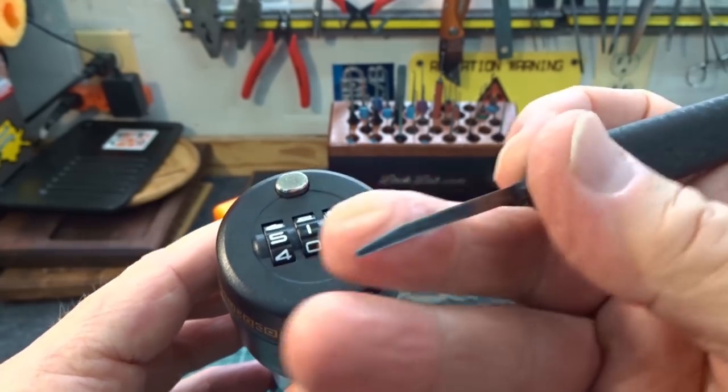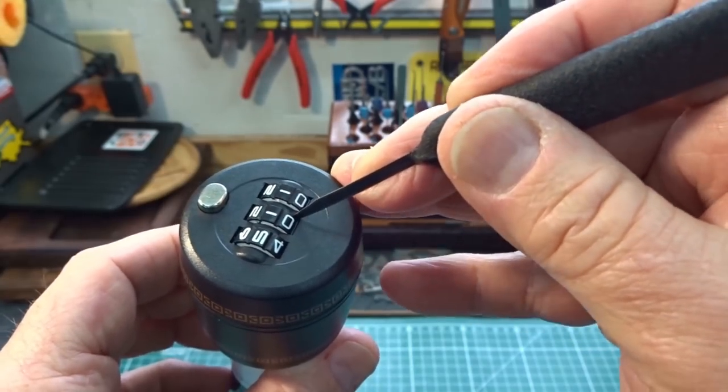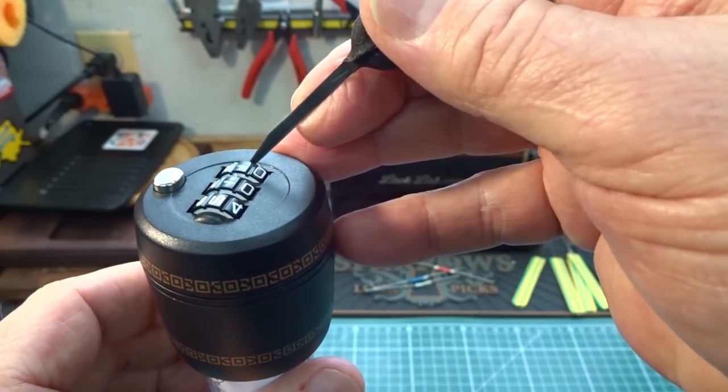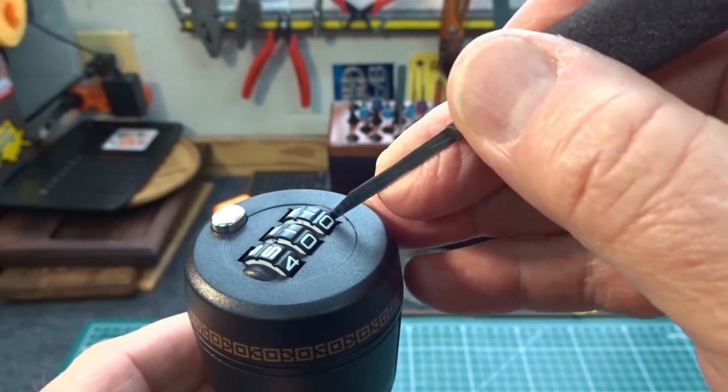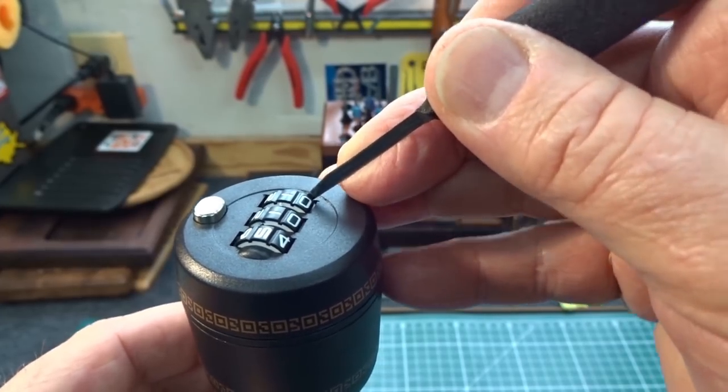I did feel around with a feeler gauge and when you feel around in here you can actually feel the gates. So what I've discovered — I'm going to try to keep this centered on camera — when you slide it in along the right side and then turn the wheel, the tip of your feeler gauge will fall into a gate.